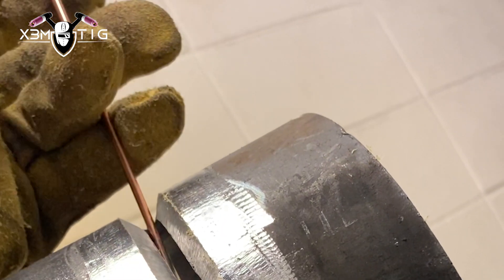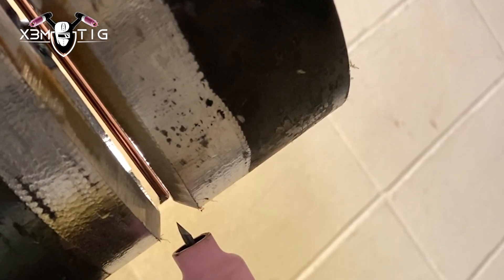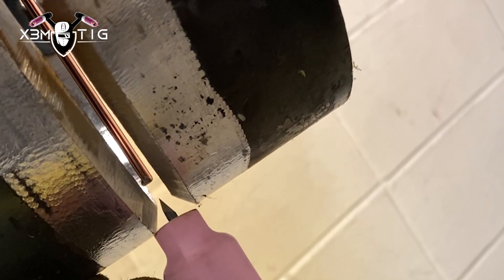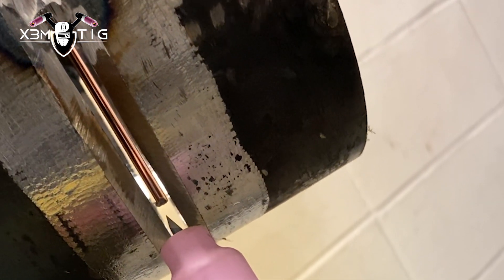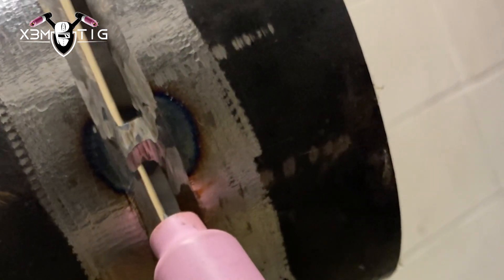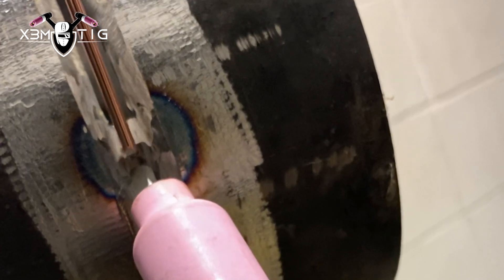For the back feed you're feeding from the top, keeping the rod inside the edge of the puddle. You can see and control the amount of your puddle and material — how much you deposit in — and you can see and control your buildup. That's the goal.